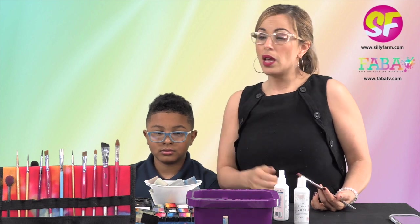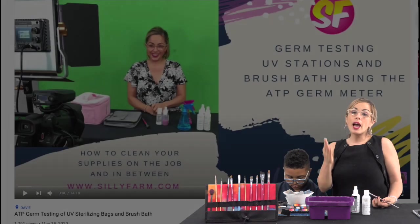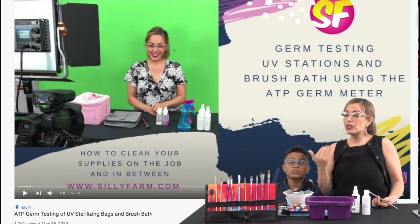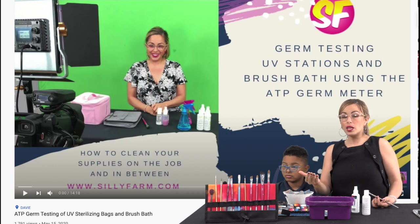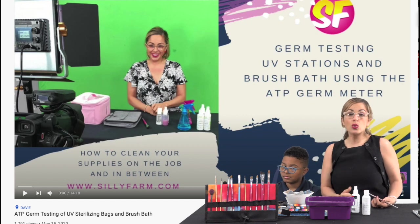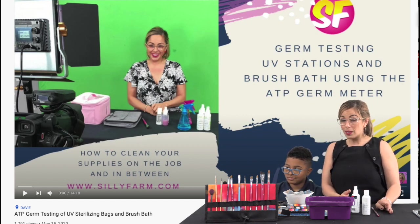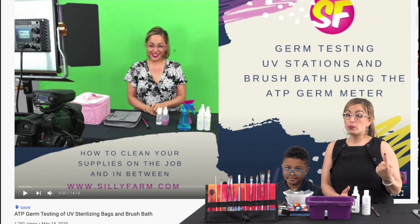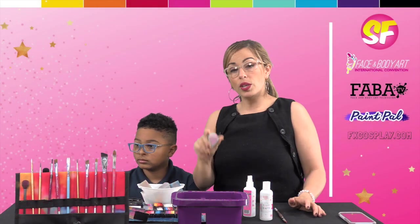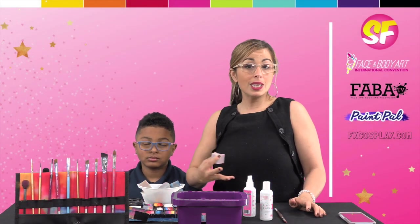Now, some of you might say brush bath doesn't have alcohol in it — how does it work, is it effective? I encourage you to watch the brush bath video on my channel because it uses an ATP germ meter to test effectiveness, and then make up your own decisions. I also recommend using one sponge per child, or spraying your sponges in between and rinsing them out with brush bath as well, because you just want to keep it as clean as possible.